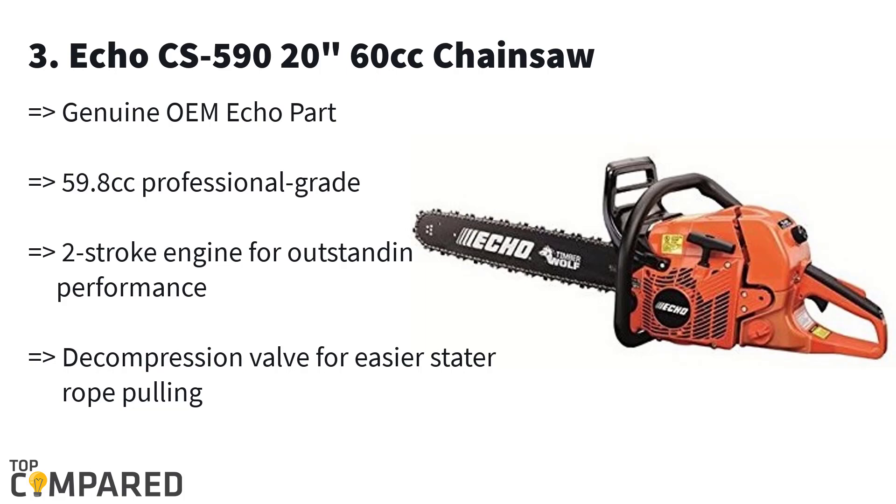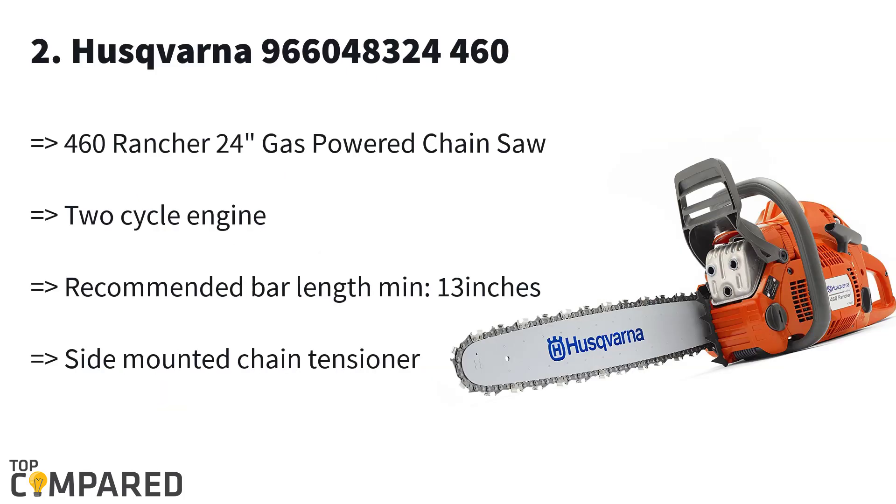The third product in the list is the Echo CS-590 20-inch 60cc chainsaw. The 20-inch bar gets a two-stroke engine for superb performance. The chainsaw gets a vibration dampening system that allows the hands to rest and work easily. The Echo product gets a superb engine that takes the load off the worker and cuts through wood smoothly.